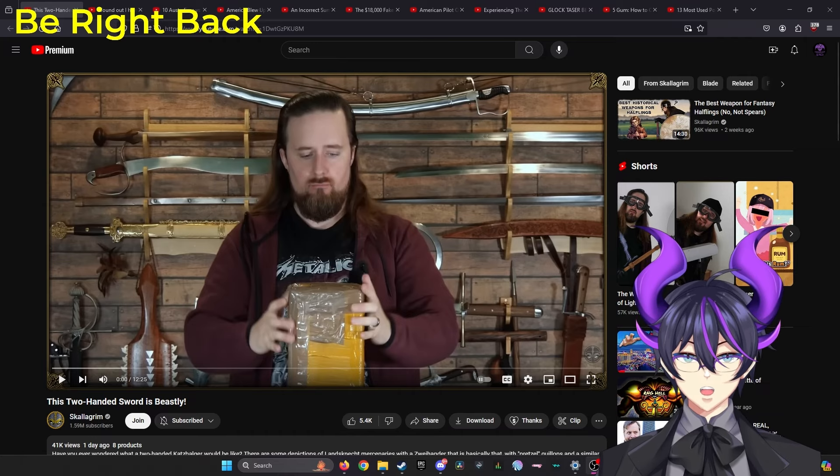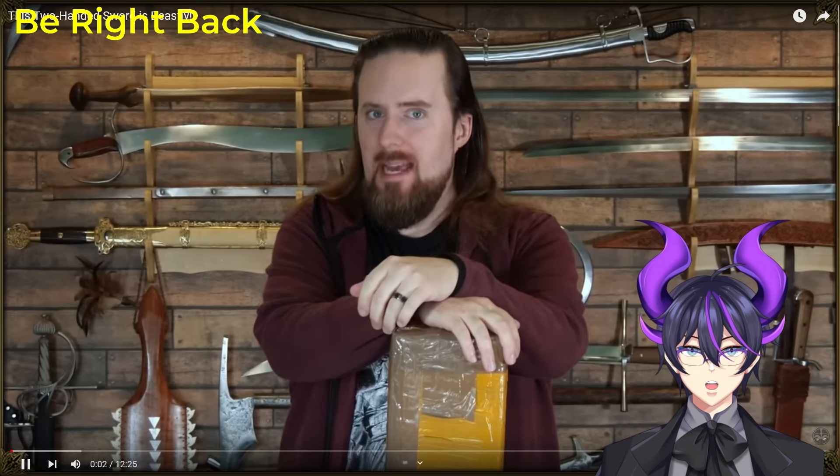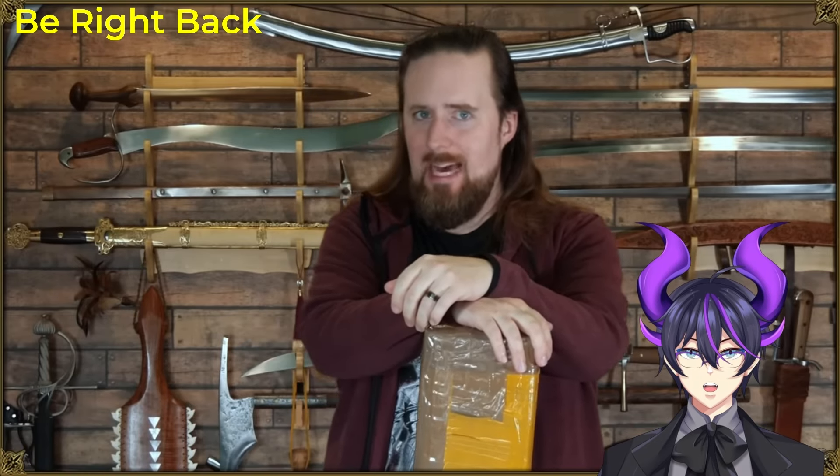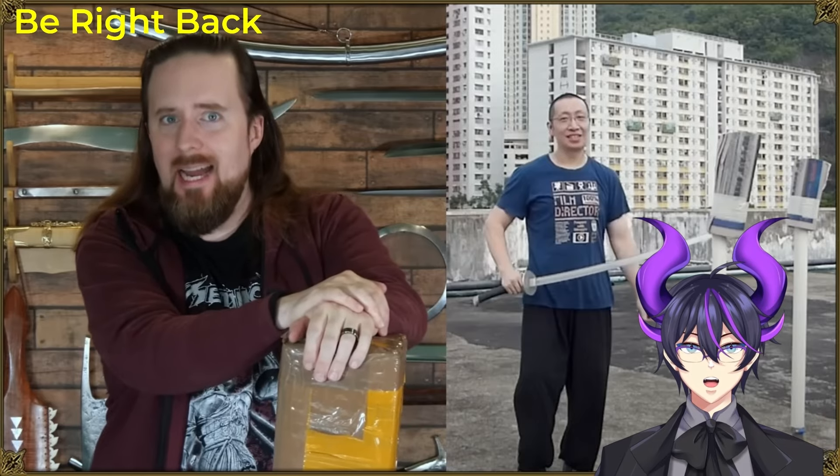This two-handed sword is beastly, by Skalagrim. I've got a package to open and quite an exciting one at that from Lancelot Shen, who has been messing with swords for probably even longer than I have.